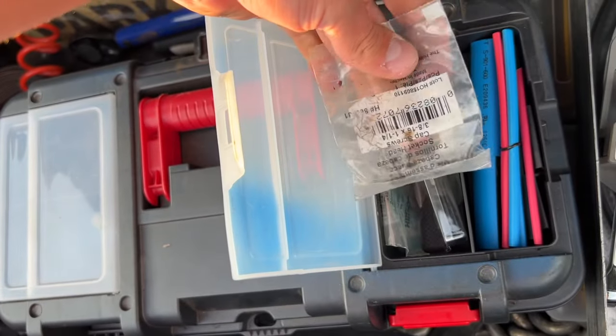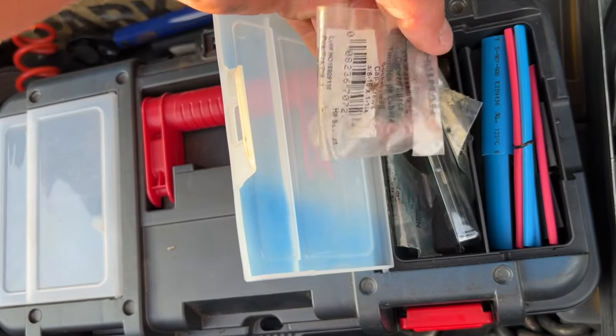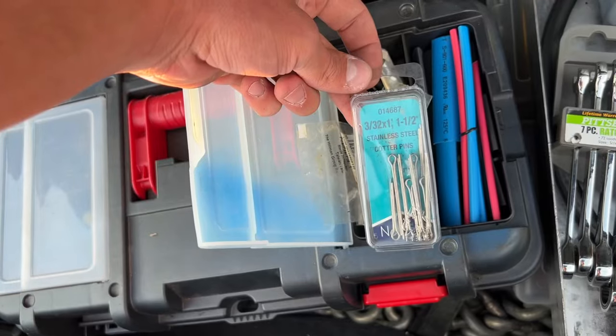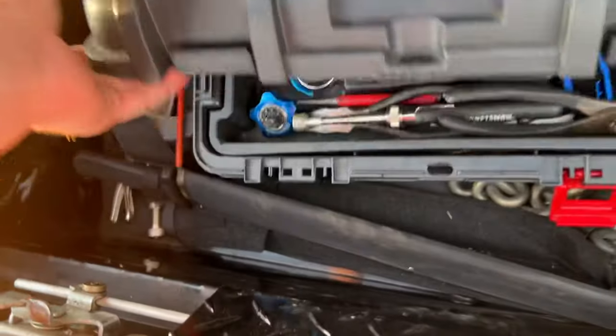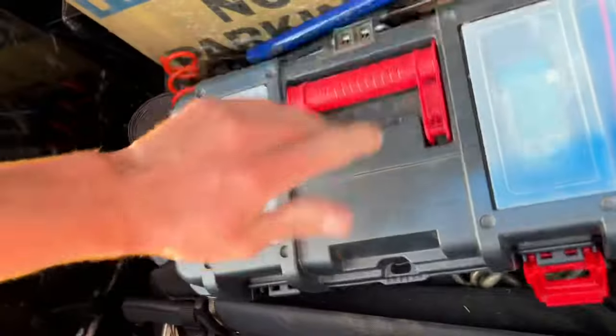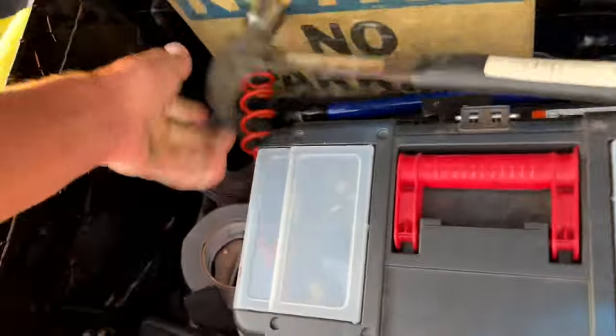Heat shrink tubing. These are the bolts that I bought from when I was going to put my shorty headers on but they didn't end up working, so I stuck them in there. Cotter pins. It's because the hammer's in the way - gotcha.